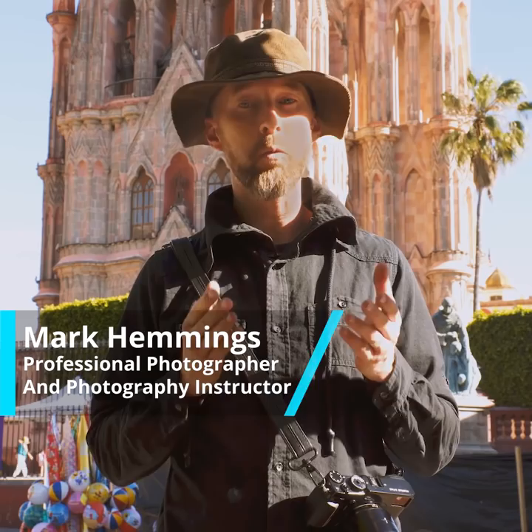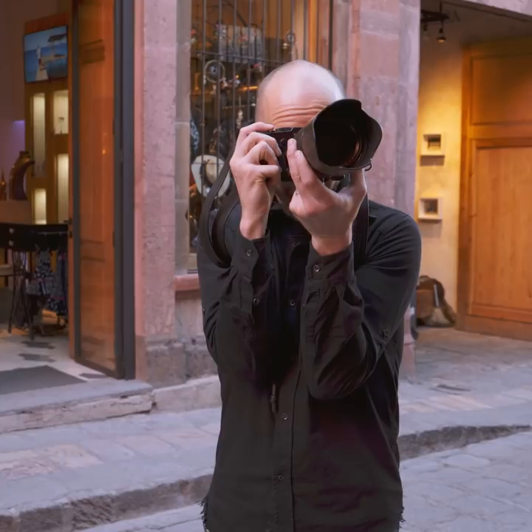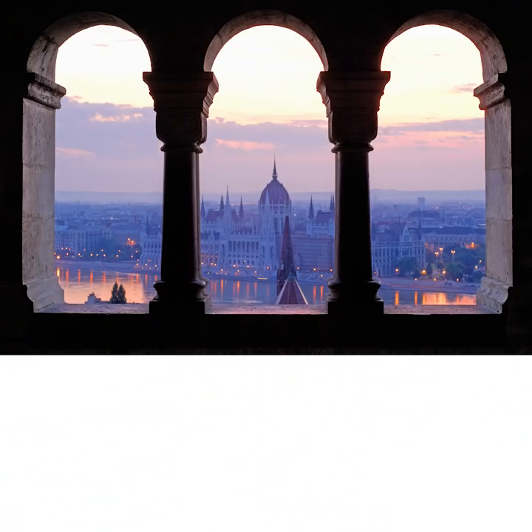Do your photos often turn out too bright or too dark? In many cases, your camera thinks it's found the perfect brightness level, but you can see that it's actually way off for the type of photo that you want. You can of course fix this with complicated manual settings, but today I'll show you a much quicker and easier way. It won't take you more than adjusting one dial to get the correct brightness level in your photos, even in tricky lighting conditions. You'll be able to take perfectly exposed photos, which is often the difference between good and great images.